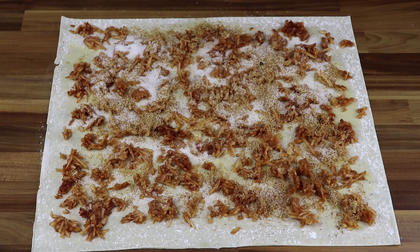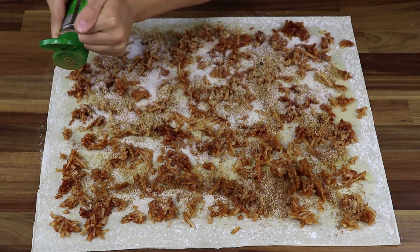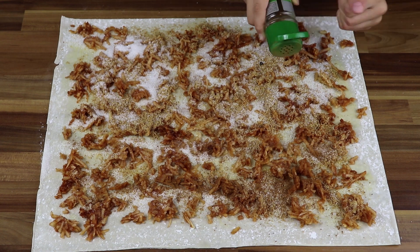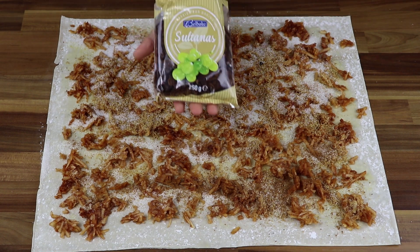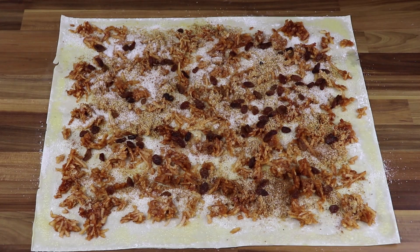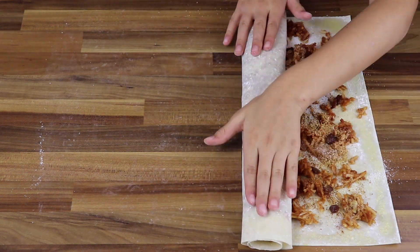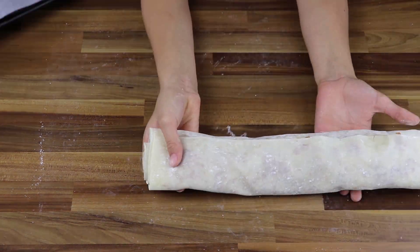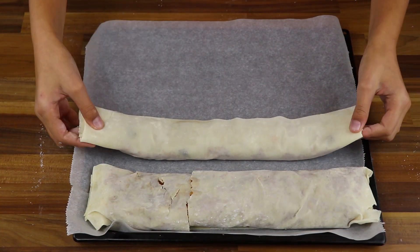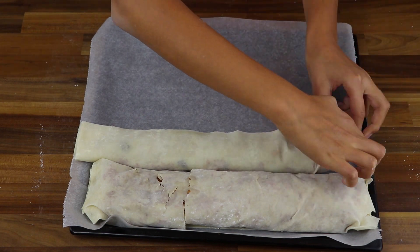Cinnamon goes well with apples. If you do not want to pour too much, pour it in the way shown here. If you like raisins, use them as well — we like them very much. At the end, roll the dough carefully. Take care it doesn't tear. Hold it with both hands.